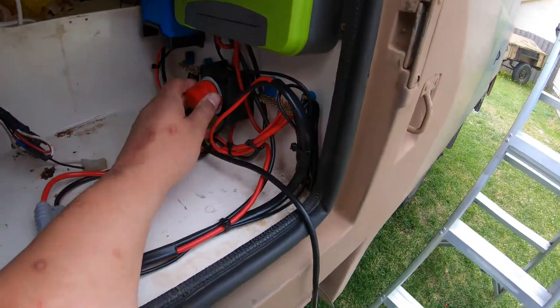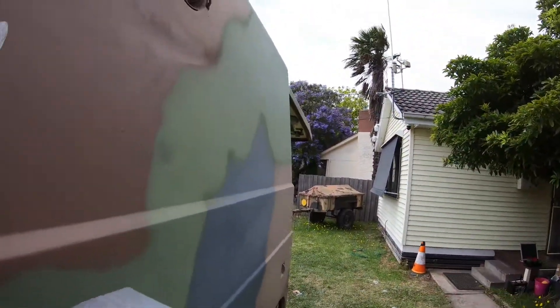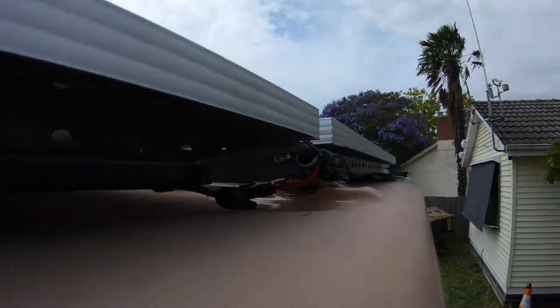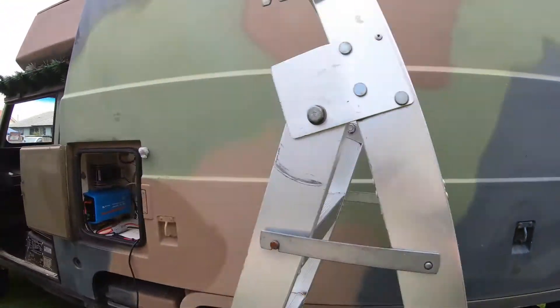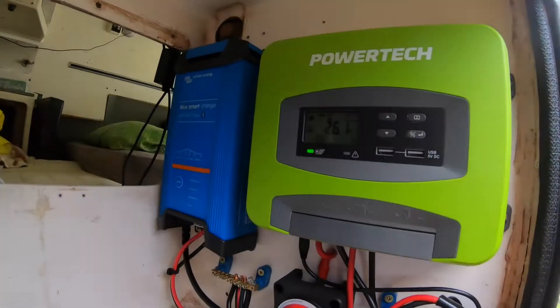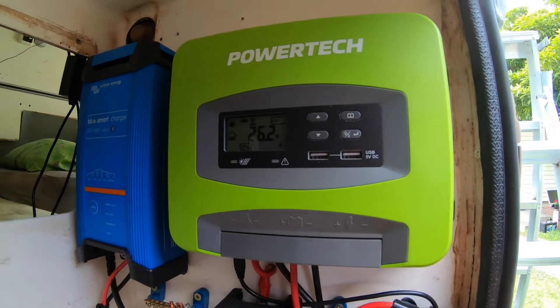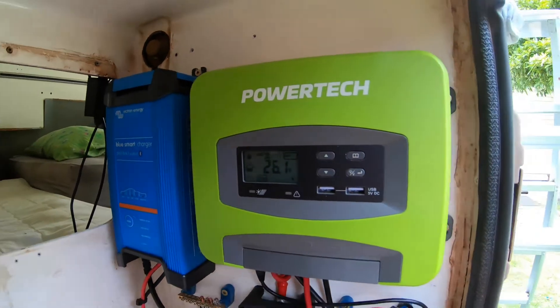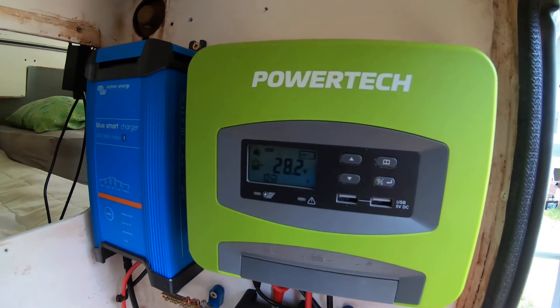Settings are confirmed as AGM, so it's safe to connect the solar. Turning the isolation switch on first — a little worried about potential arc-over in the switch. Up the ladder to make the connection at the roof. Back down and we have a flashing green solar light — it looks like it's charging. Now to try to get the mobile app working.